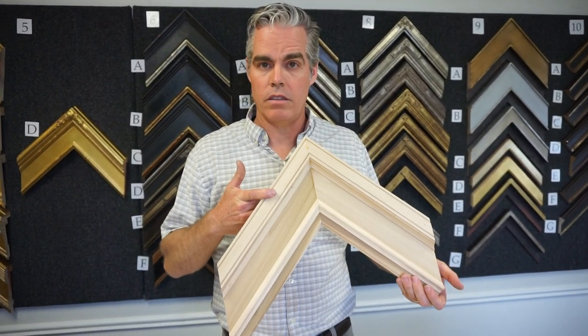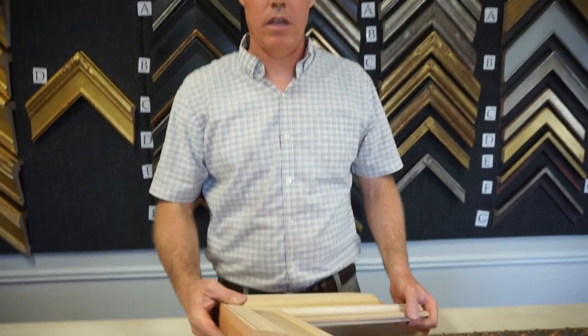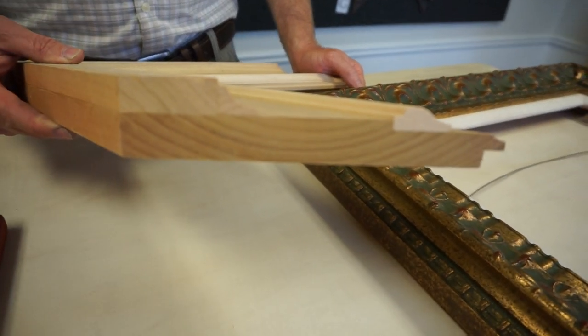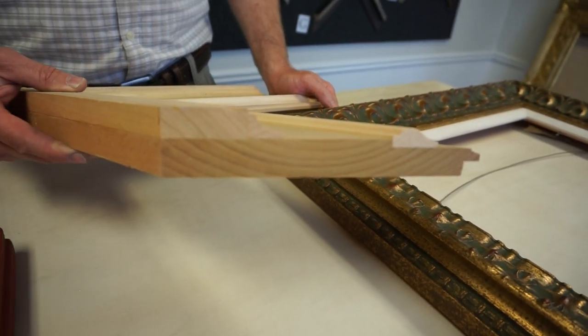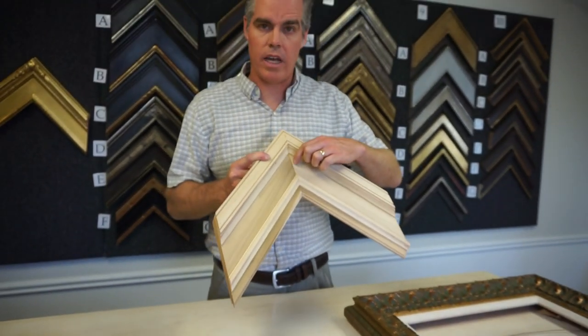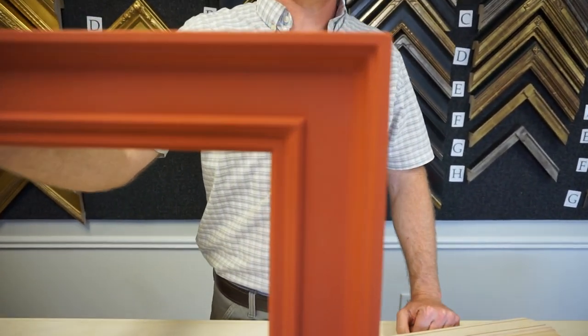We at Masterworks make them from scratch. This is just made from raw wood — this is how we start, and you can see all the different layers and pieces of wood there. It's handcrafted. The corner you need to sand down, so when you come here, that's a closed-cornered frame.